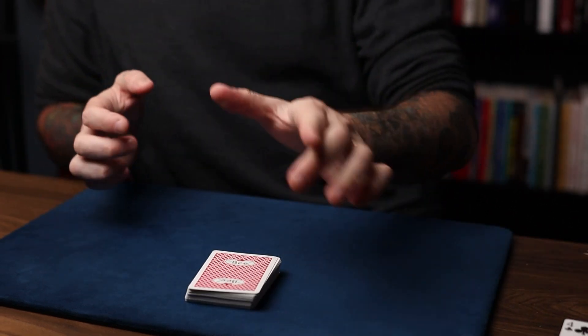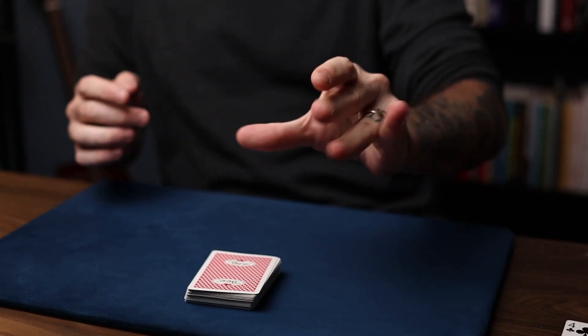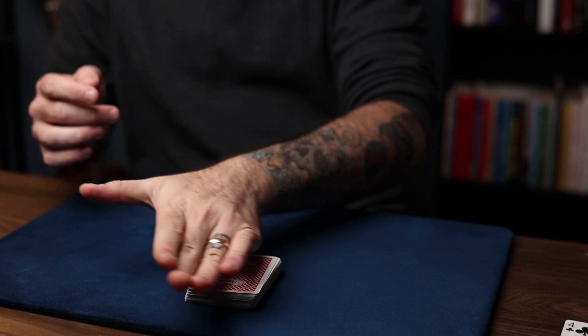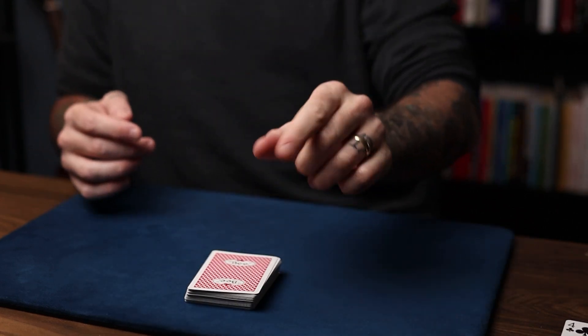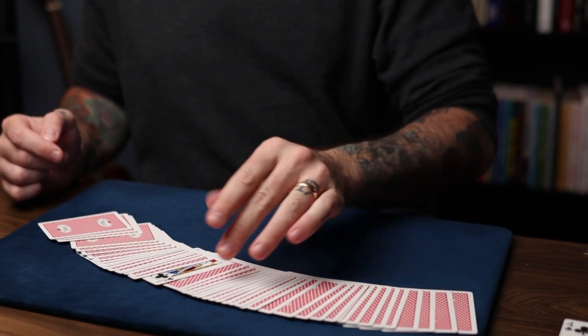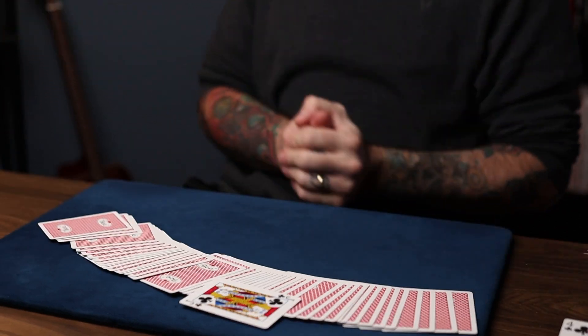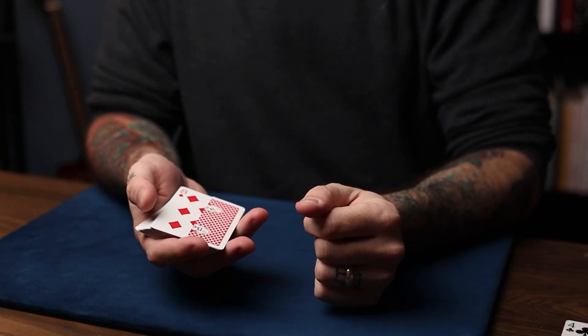How about you do it? Take the deck — all I do is think about your card, focus on your card for a minute — a mystical pass over the deck. Spread the deck yourself across the table, just like this. Jack of clubs! Alright, so here is how it's done.